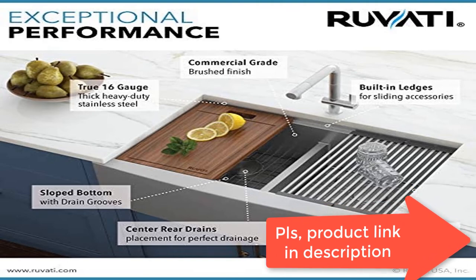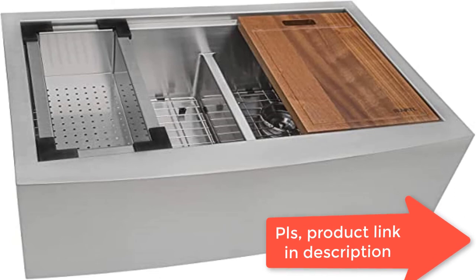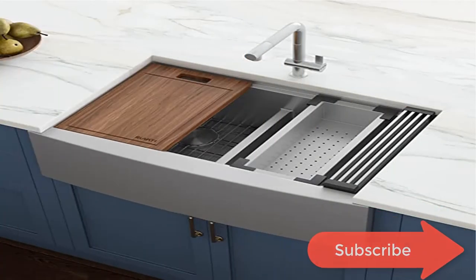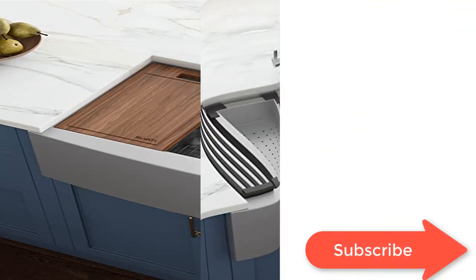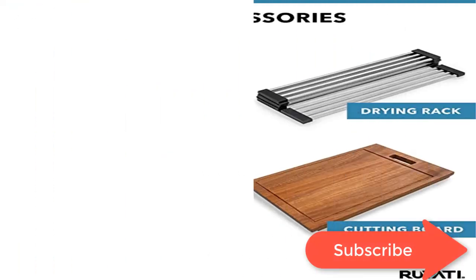Heavy-duty sound guard undercoating and thick rubber padding to minimize noise and reduce condensation. Sloped bottom with grooves to allow complete water drainage. Ruveti's unique 10-millimeter radius inside corners offer a slightly curved corner for easy cleaning while at the same time retaining the resolutely modern look.